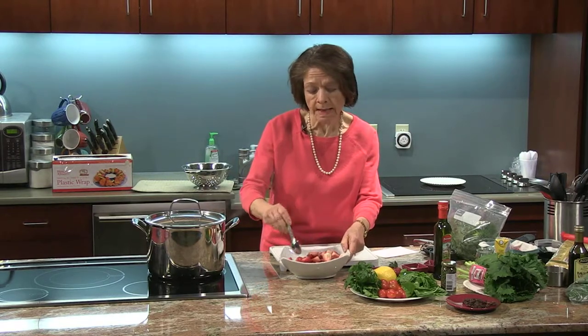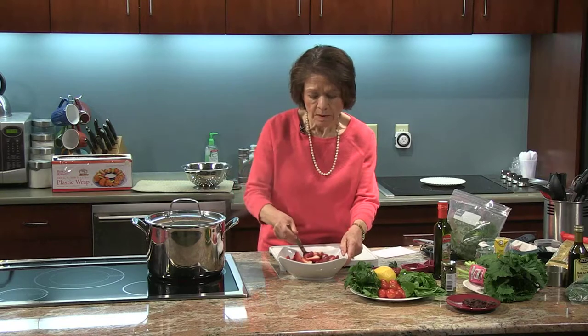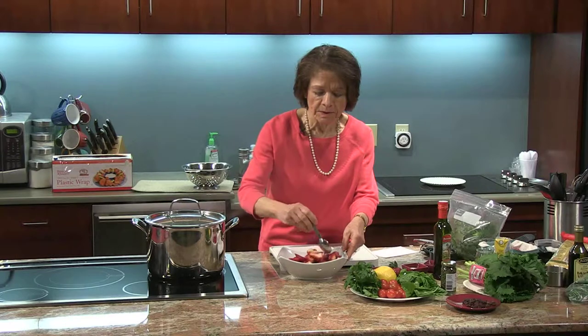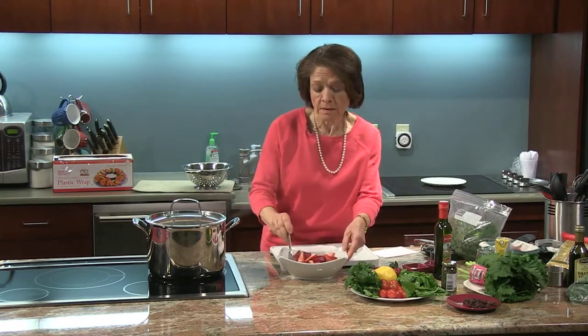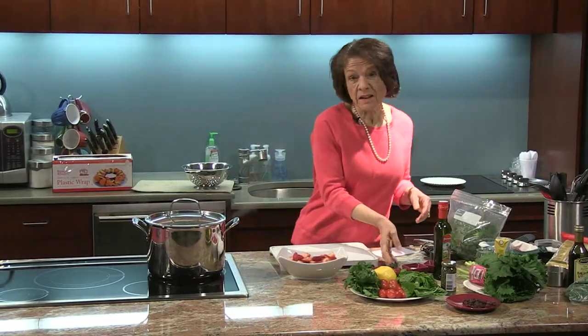At serving time I will add a little bit of balsamic vinegar to it. Really simple, but it adds a nice highlight to the meal, finishing up with something refreshing and healthy — beautiful delicious fruit which we don't eat enough of.